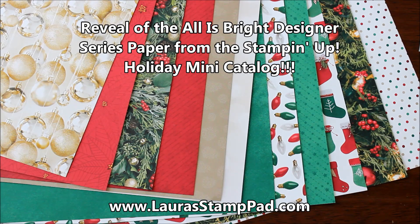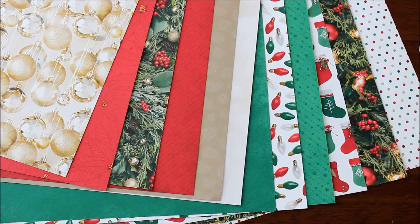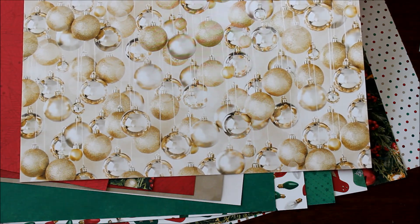Hello stampers and welcome to Laura's Stamp Pad. Today I'm showing you the All is Bright designer series paper from the Holiday Mini Catalog. The little swatches in the catalog just don't give this paper justice because it is absolutely stunning. I love the patterns on the one side — they're more photographic, like this one here, which I absolutely love.